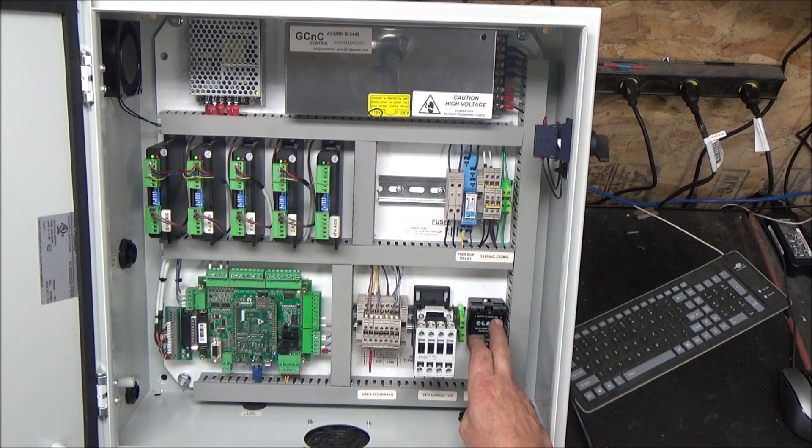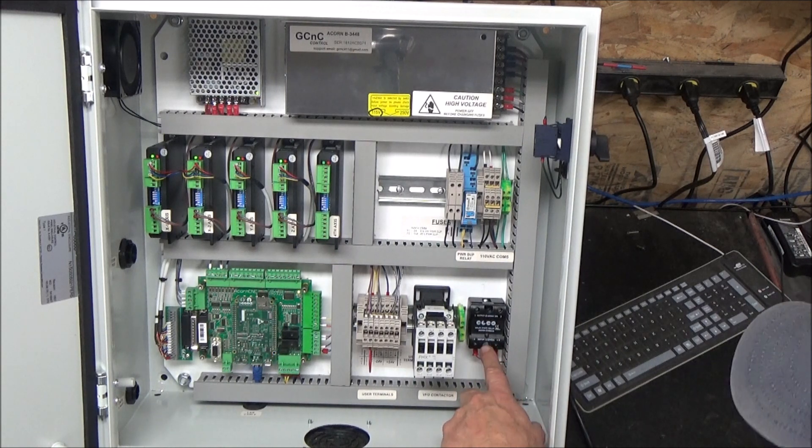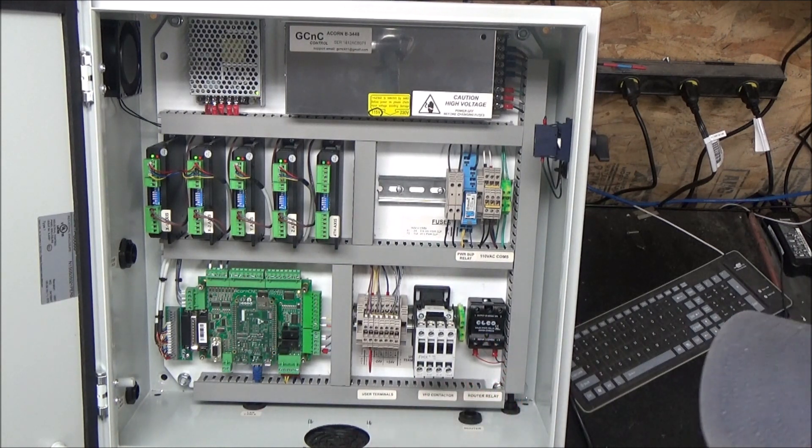Over here is a router relay — it's a solid state relay, 25 amp — and it will be available for anyone that needs to turn on a router, drill, or something to that effect. It just toggles on and off automatically with the software.